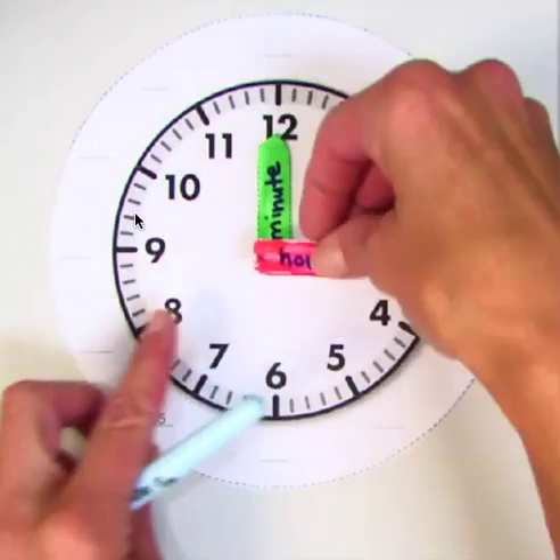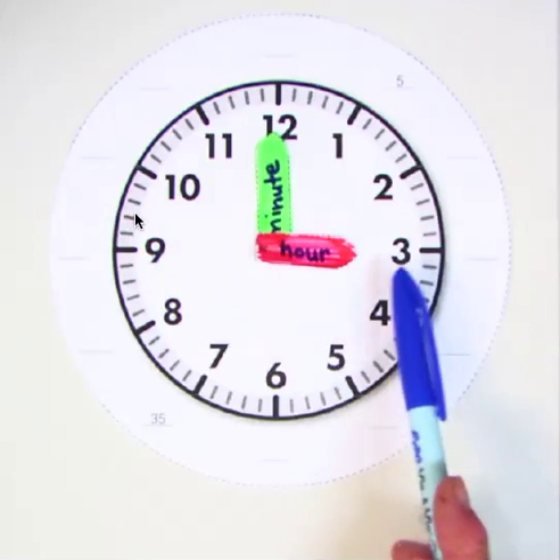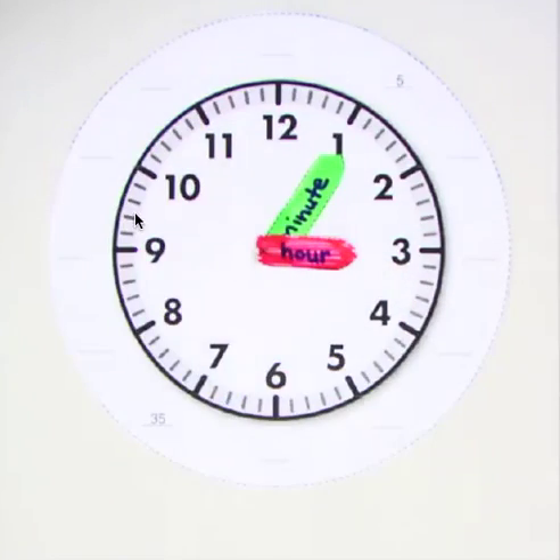If I had the hands facing like that, what time would it be, everybody? Three o'clock. Very good. Because the hour hand is pointing to the number three. What about the hour hand, everybody? It's pointing to the three, and that's what tells us the hour. The minute hand is how many minutes it's past three o'clock. If it's pointing up to 12 and we say three o'clock, have any minutes passed yet? No. It's just the start of three o'clock. And every time that minute hand moves, that's going to be minutes past three o'clock. What time is it now? Three o'clock. Good, it's three o'clock.